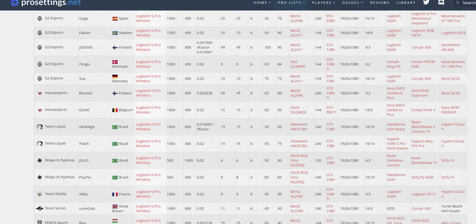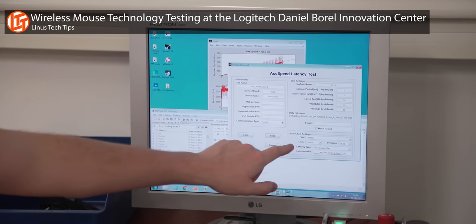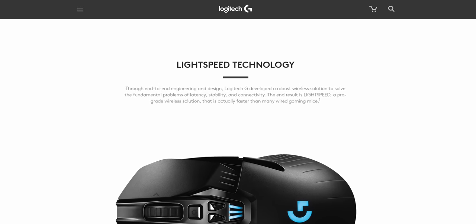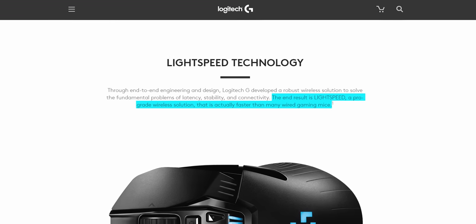Considering these test results, the tournament-winning pro gamers who use Logitech wireless mice, and the more quantitative demos we've seen from Logitech themselves in the past, we're convinced there is merit to Logitech's claims that Lightspeed's end-to-end optimized 2.4 GHz connection is indistinguishable from a wired connection. So let's move on, because latency isn't everything.